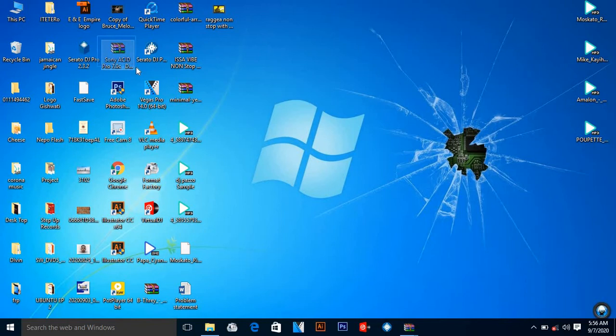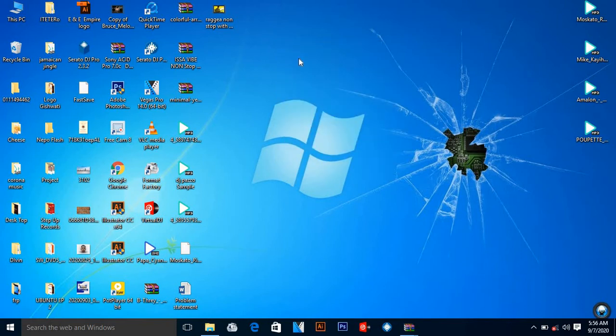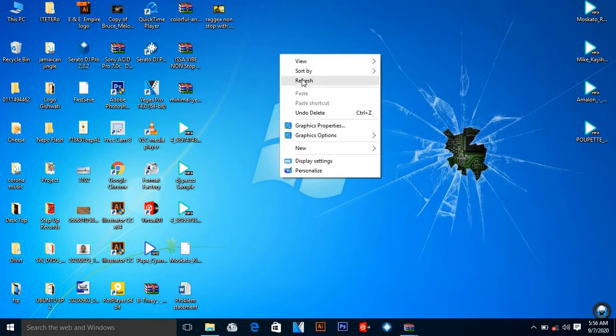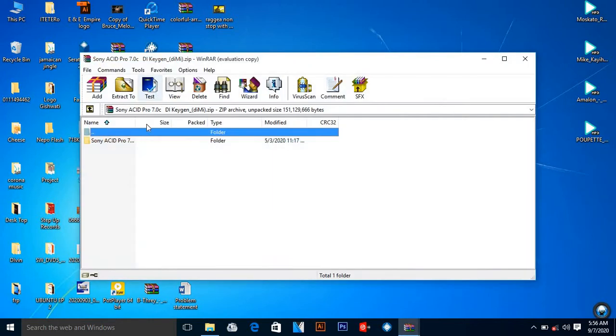So what you are supposed to do is have this folder of Sony ACID Pro 7. I'm going to attach it in the description — make sure you download it. Then we start step by step together on your computer. After downloading it, you're supposed to unzip it.